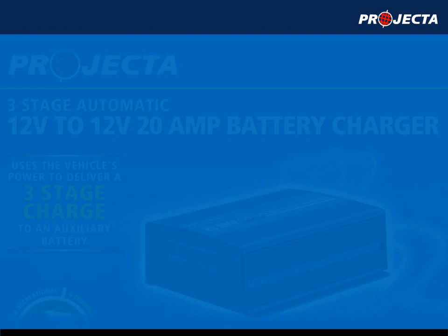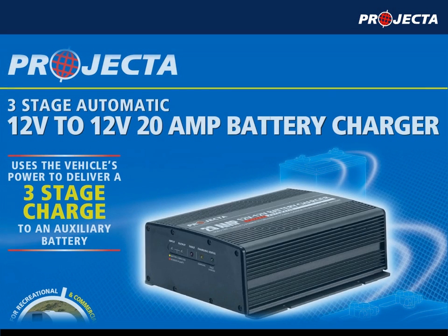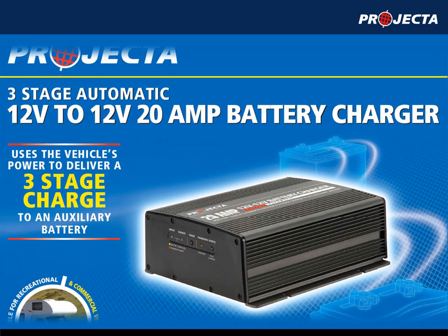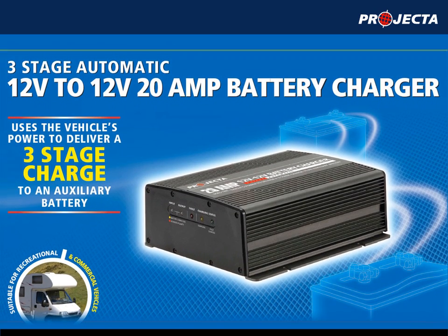Looking for the ultimate dual battery system — one that isolates your auxiliary battery when the engine is off, and properly charges the auxiliary battery, allowing you to use a deep cycle battery to run your accessories longer? Then you should consider Projector's DC Battery Charger.